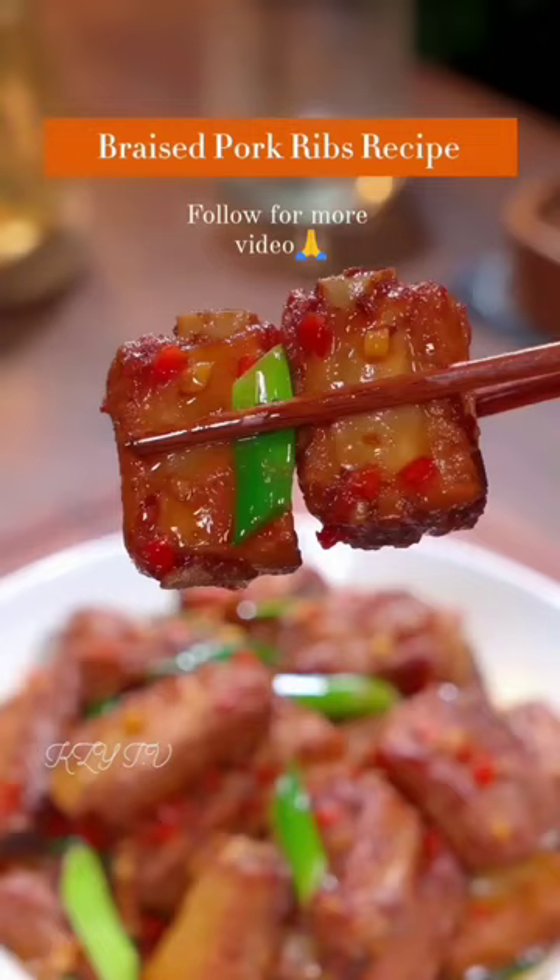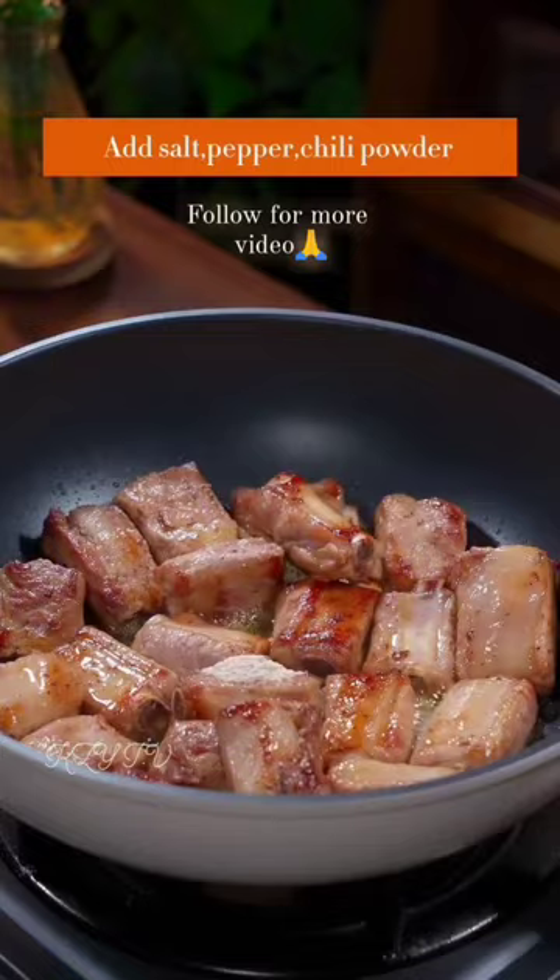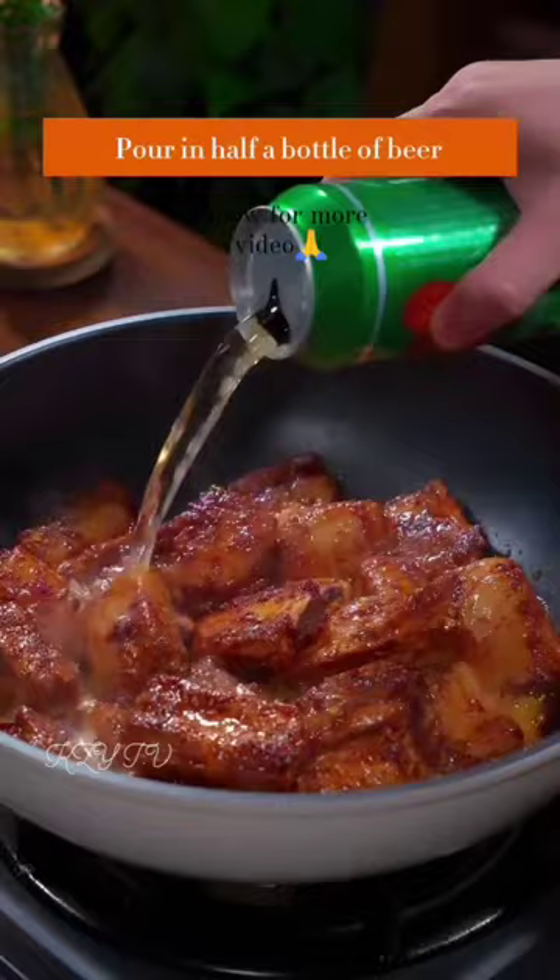Braised pork ribs recipe. Chop pork ribs into small pieces. Heat the oil in the pot and slowly stir fry the ribs until the oil is released. Add salt, pepper, chili powder, oyster sauce, light soy sauce, and dark soy sauce.